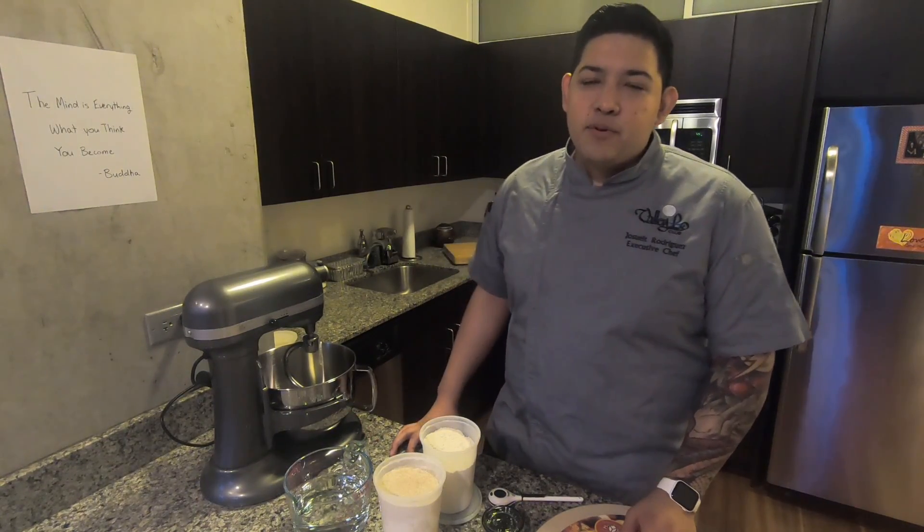Hello everyone, welcome back. On today's episode we're going to be making pizza from scratch. So let's get started.